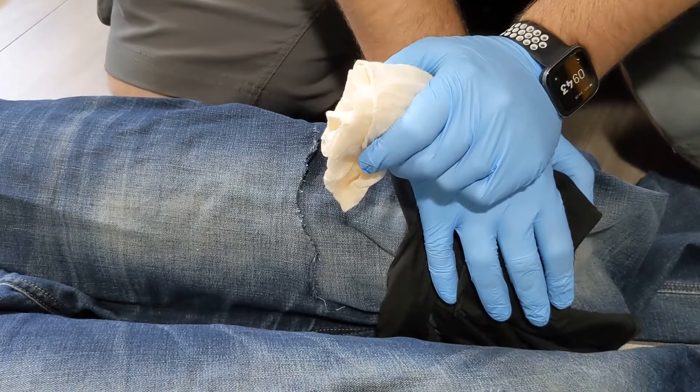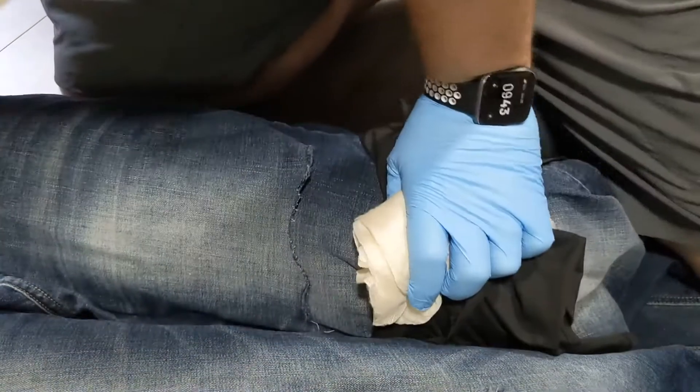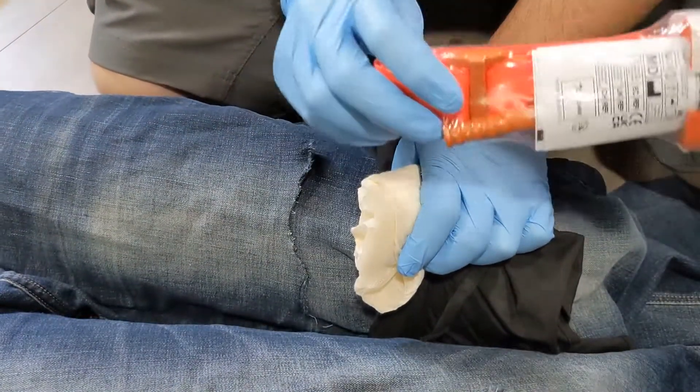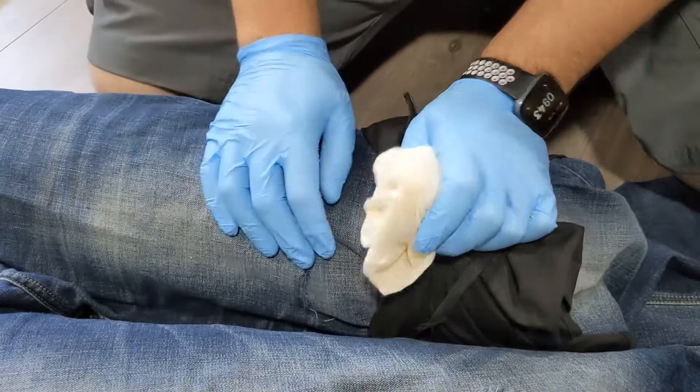what you want to do is think about providing a tourniquet. A commercial tourniquet such as the Cat Gen 7 would be ideal for this, but if you don't have this available, we can improvise one.